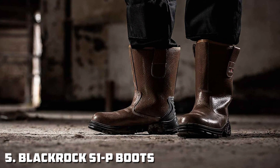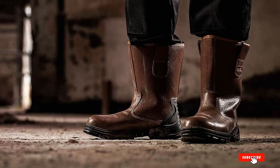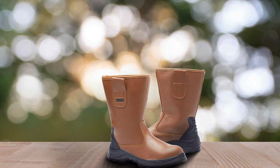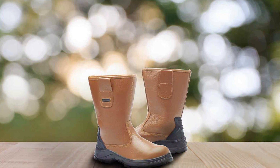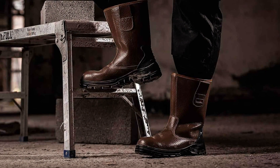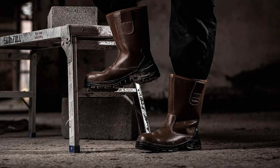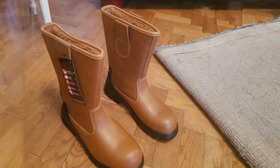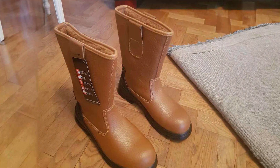Number 5: BLACKROCK S1P Men's Gardening Boots. The Blackrock S1P Men's Gardening Boots are built for durability and protection, making them an excellent choice for serious gardeners who need tough footwear. Made from heavy-duty leather and synthetic materials, these boots are designed to handle rough and rugged garden work. The leather upper is resistant to wear and tear, ensuring the boots maintain their form and function even after extended use in harsh conditions. The steel toe cap provides additional protection, which is particularly useful when working with heavy garden tools or machinery.